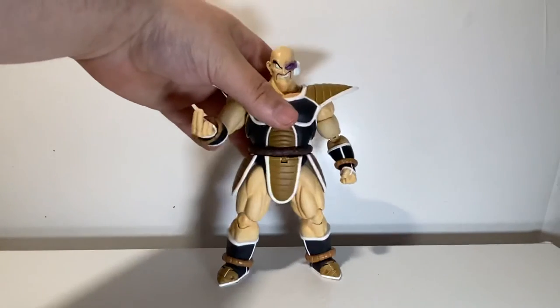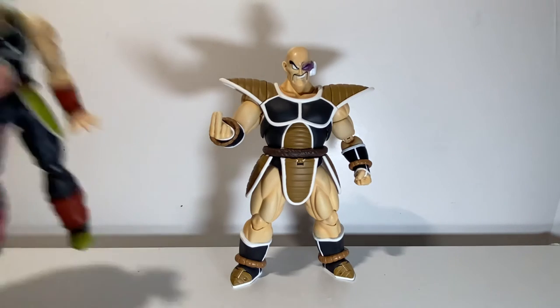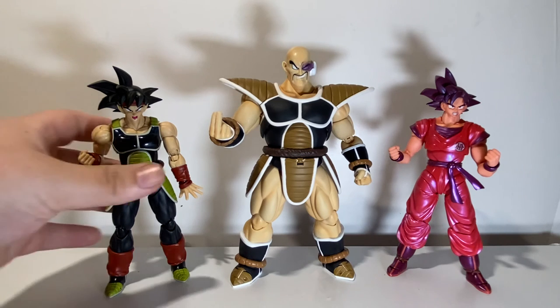Now for some comparisons. We'll start with Bardock and Kaioken Goku. Him with Kaioken Goku looks great - I've heard you can 100% get the Goku holding Napa up pose when he breaks his back, and it'll look great. With Bardock it gets a bit weird because Napa is supposed to have a lighter color armor, more like Bardock's, and it kind of messes with the look when you have all the Saiyans together. The next release Napa should fix that color problem.